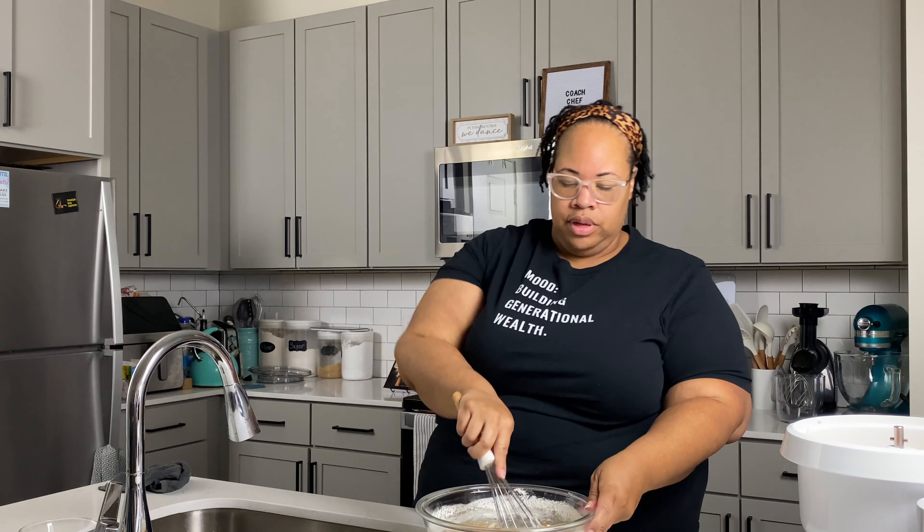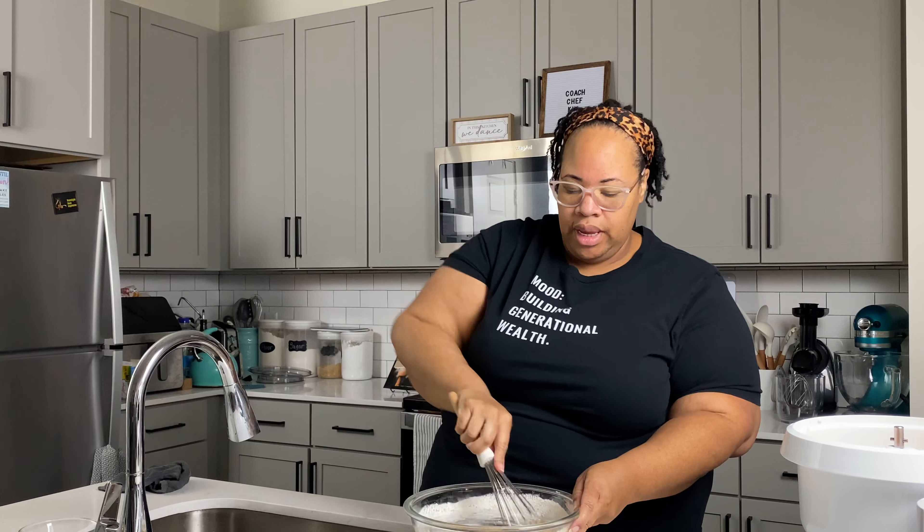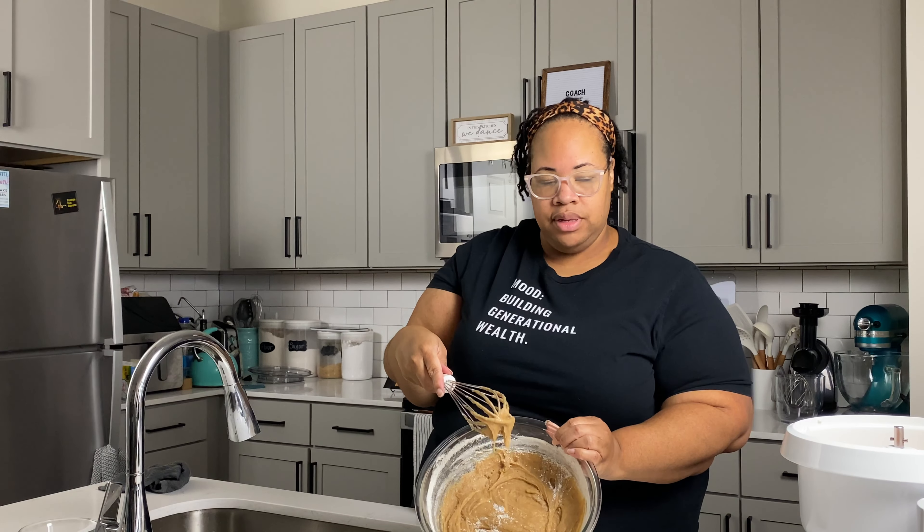Next we're going to add our flour in just a little bit at a time. Make sure you hold on to your bowl and give it a good mix. If you struggle with hand strength, use a hand mixer for this part. Once the flour comes together with the batter, we're not going to over-mix it — just until it's incorporated and lightened up a little bit.